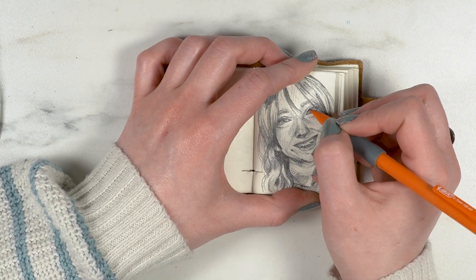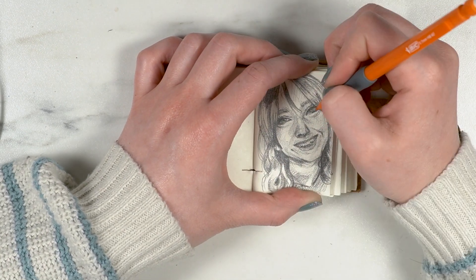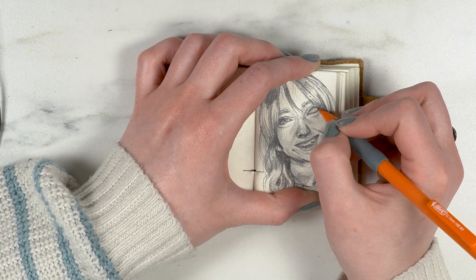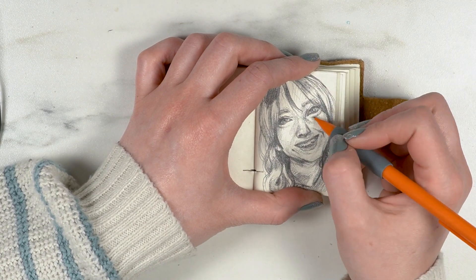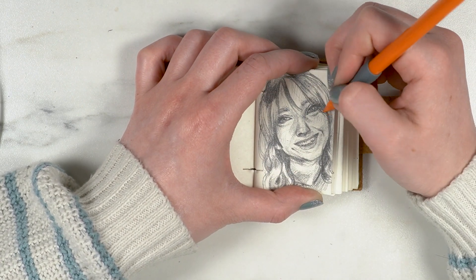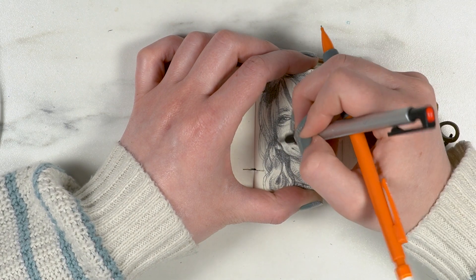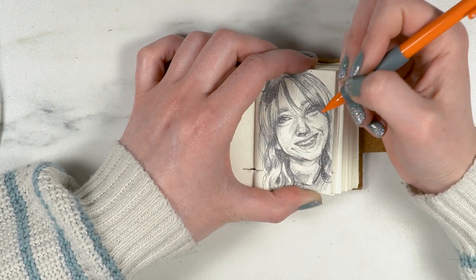Looking back through the video, even half the eyes I drew weren't bad. I think part of it is just being super self-critical and getting stuck in a loop where it never looks right. It's good in those times to jump and do something else and move around the picture — I'd done that quite a few times, but this eye was just the bane of my existence.